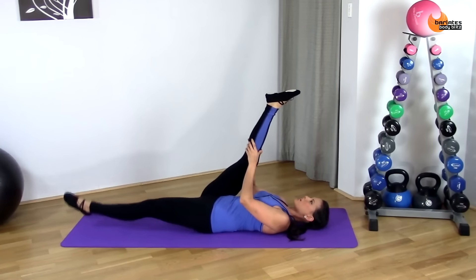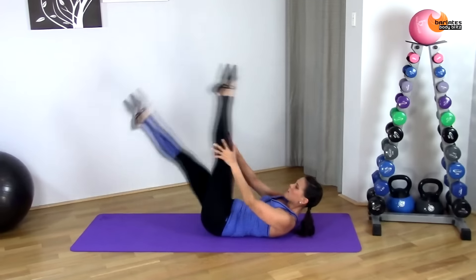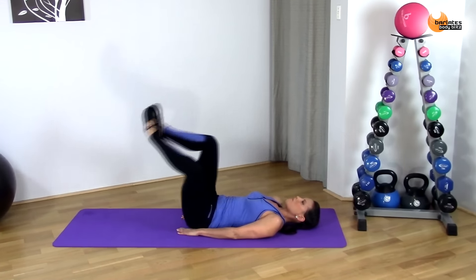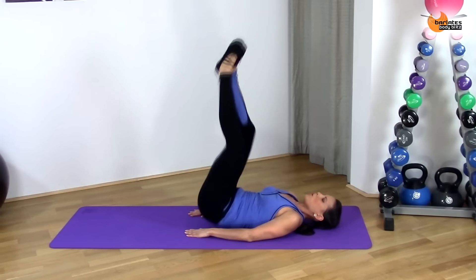Starting off with your shoulders down and just keep those shoulder blades up. Pull in and up. Focusing on lower abs. Push. All the way.